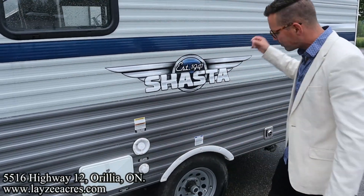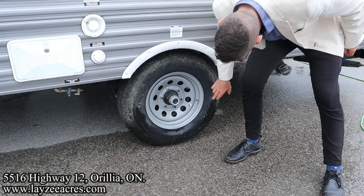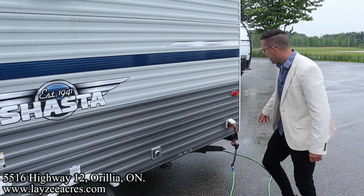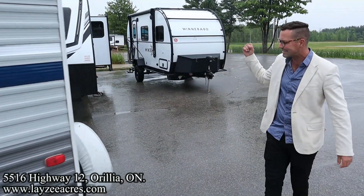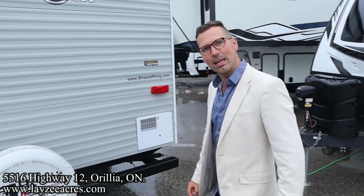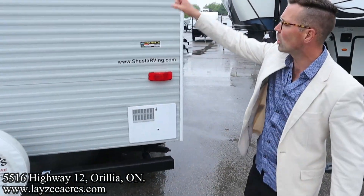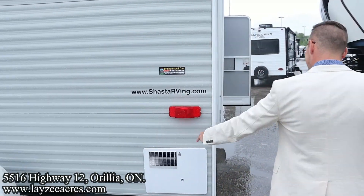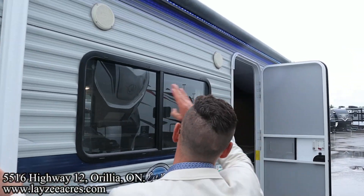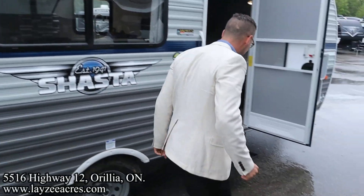Outside shower, city water connection, fresh water fill. 15-inch tires on here. Furnace vent, 30-amp cord. Around the back side — we need to get a Lazy Acres tire cover on here ASAP. We're prepped up at the top for a backup camera. Six-gallon gas water heater. Electric awning starting right here going all the way forward, blue lights in the awning, outside speakers, dinette window, outside receptacle.